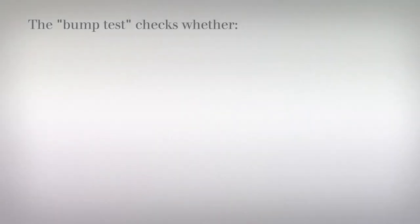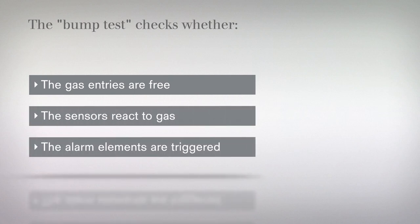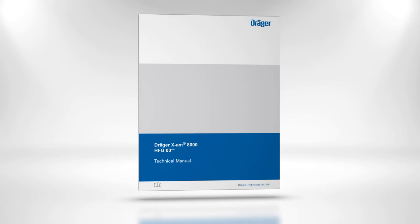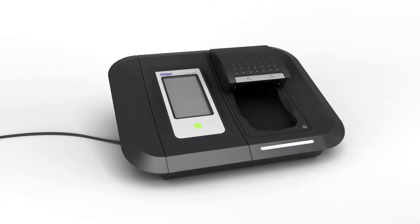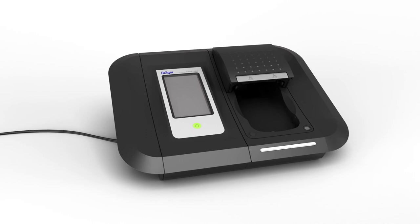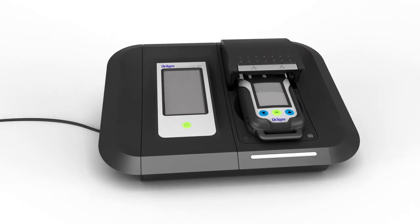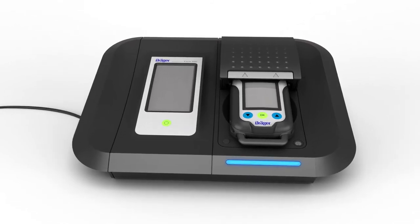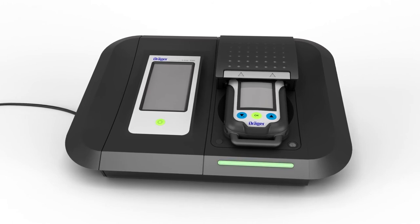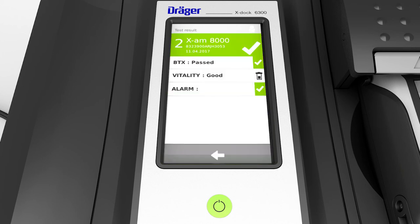The bump test checks whether the gas entries are free, the sensors react to gas, and the alarm elements are triggered. If the device fails the test, perform a calibration. The calibration procedure is described in the technical manual, available on the product page at www.draeger.com. You can also carry out a bump test using Draeger X-Doc, the automatic test and calibration station. Insert a device into the module; the Draeger X-Doc will detect the device and automatically record it in the integrated database. The module LED flashes blue while the test is running, then turns green to indicate the test has completed successfully. A green field also appears on the touch screen — tap this field to display further information. You can then remove the device.